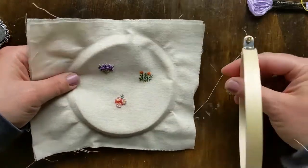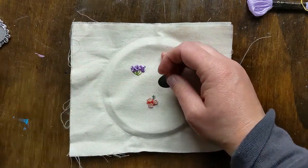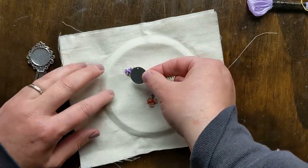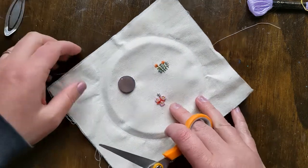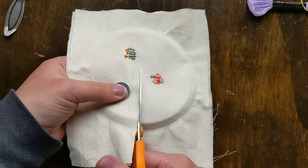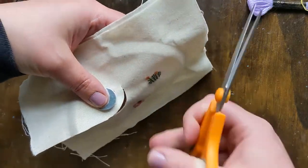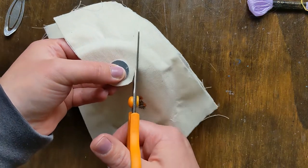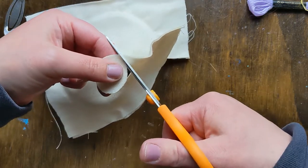The next step is kind of the scariest, at least for me because I have messed it up a few times. So now we cut this out so we can put it in our bookmark frame. I use the metal piece we'll be wrapping around to remind myself to give extra room. I center the piece in there and hold it in place as I go around, giving myself quite a lot of excess around the outside. We're just cutting a circle all the way around like that.